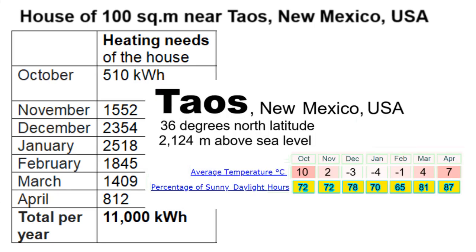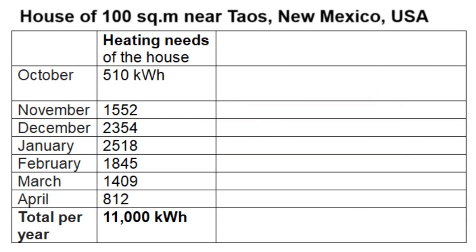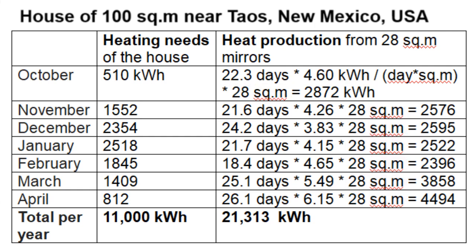We also see that winter is very sunny, giving this number of sunny days. This is the heat production of our mirror dishes, and we see that the total mirror area must be 28 m² so that heat production is greater than the heating needs for each month.